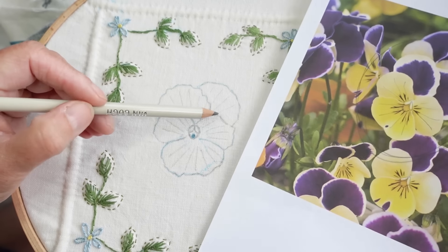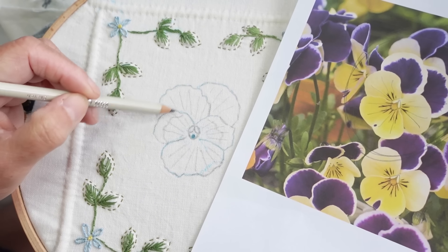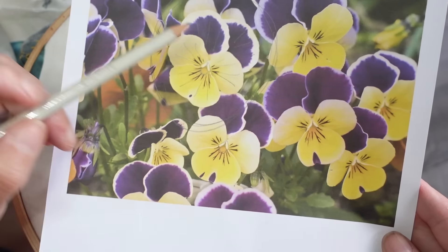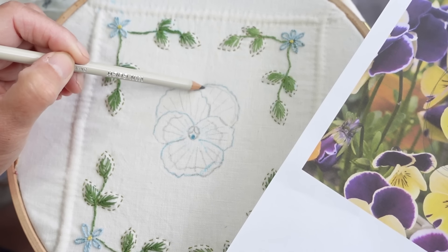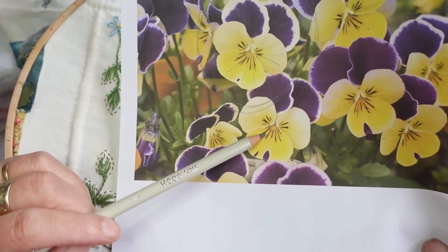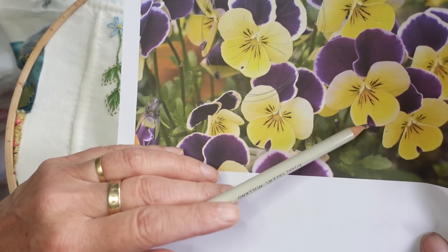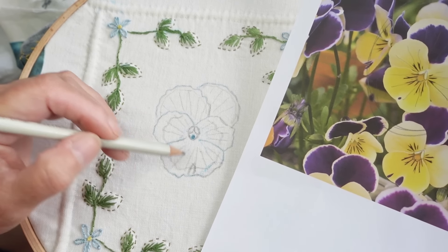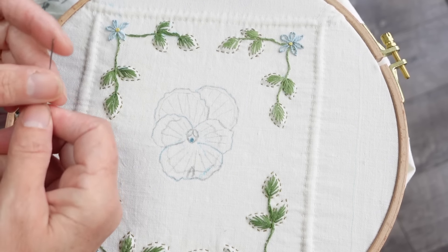The next thing I need to look at is where the color transitions are. I can see that the edges here are a lot lighter than the middle, so I can draw myself a line that follows the edge of the petal to show me where I want to transition from light to dark. On this petal the edges have quite a light edge. I'll just draw it in to give myself a guide. These lines on top I won't put in yet — all the embroidery needs to be done first — but I'll just pop on this little purple piece that all the petals seem to have.